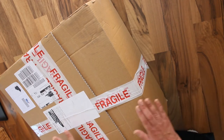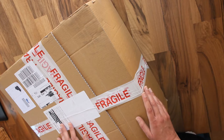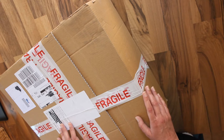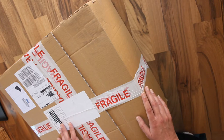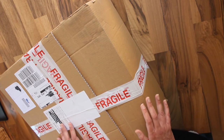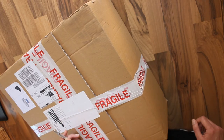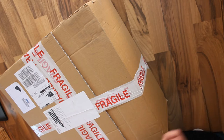Hi everyone, Tula here. This isn't the sort of video I thought I would make. I have an unboxing to make and this isn't art supplies. Let's do it.